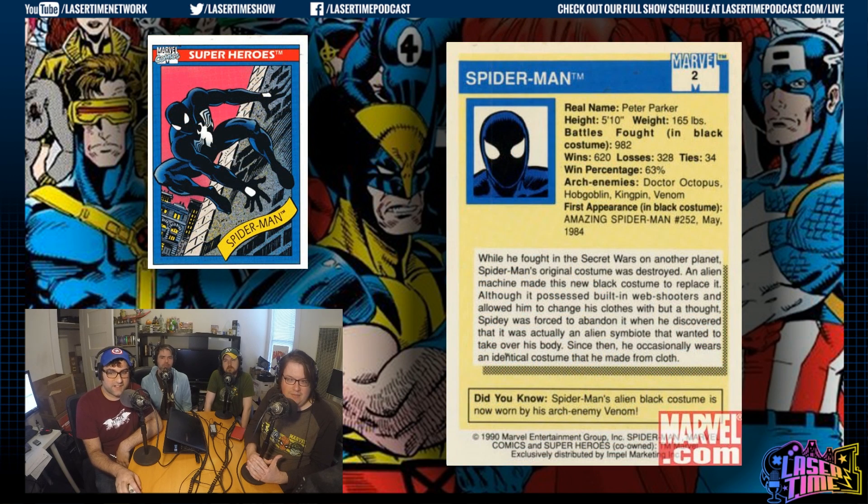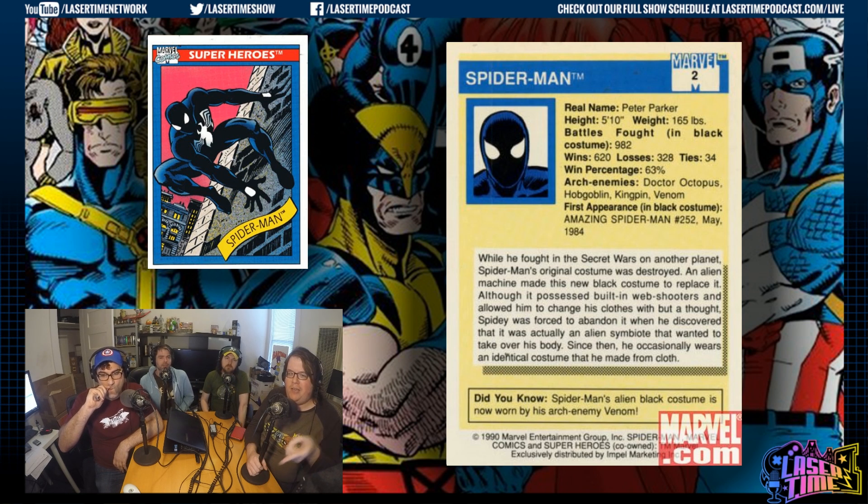The bio kind of just starts at Secret Wars because it's about the black costume specifically. This was his current hot look still. And since this is a trading card — you get random packs — the numbering only matters if you're actually going to collect them all, and we were. When I first read this card, the 'Did You Know' tells you Venom is currently wearing that black costume. I'm like, who's Venom? That's how I found out about characters.